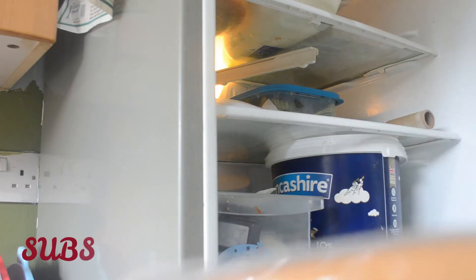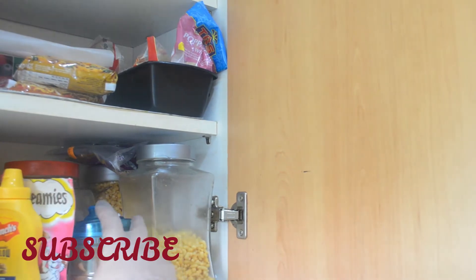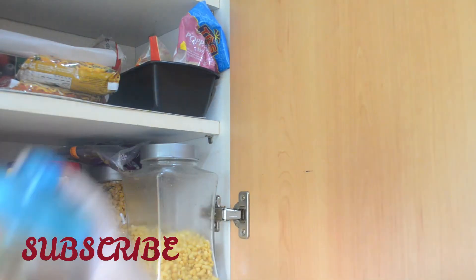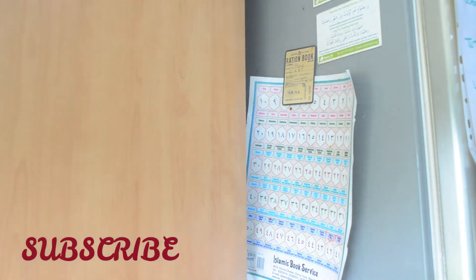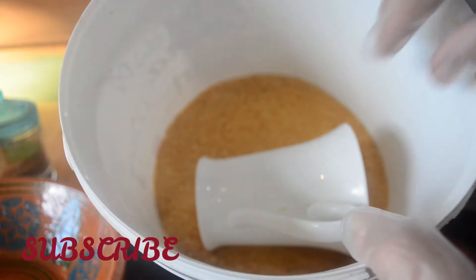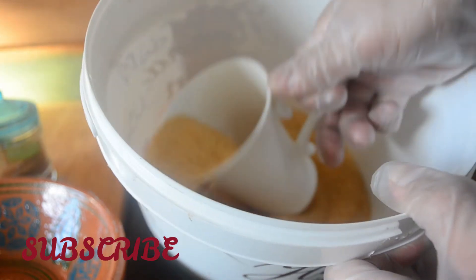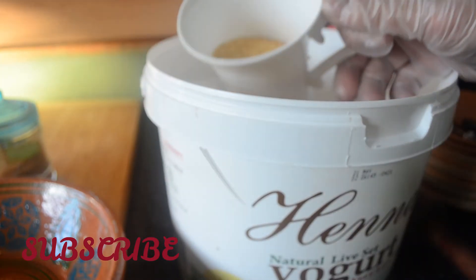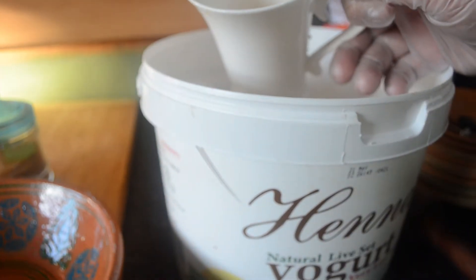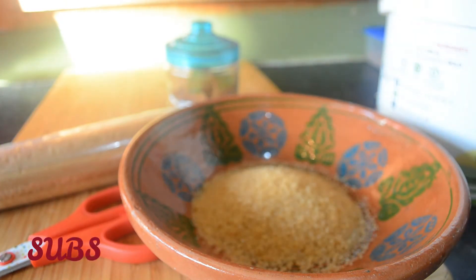Today I'll be doing two recipes. The first one is cinnamon rolls and the second one will be egg and tuna sandwiches. For cinnamon rolls you will need half a cup of brown sugar, or you could use white sugar — I'm using white sugar here — one tablespoon of cinnamon powder, and a sheet of puff pastry.